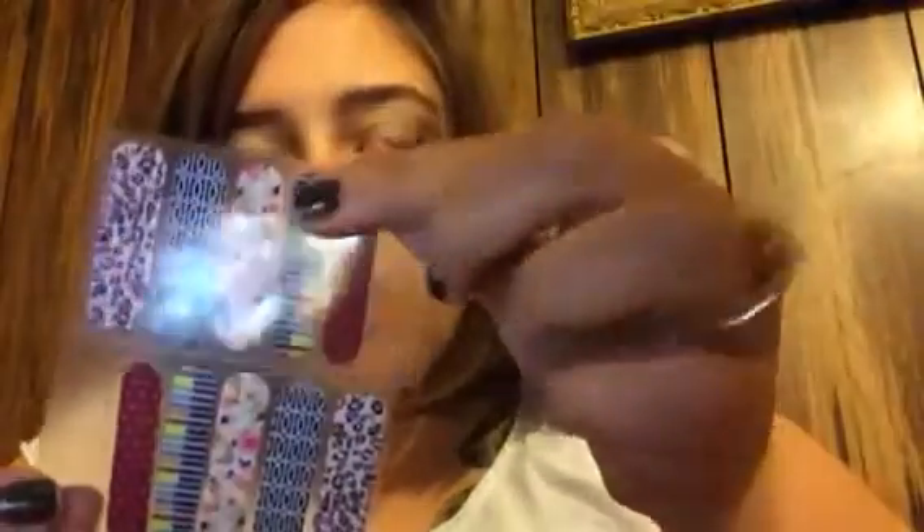She sent me this cute little sample pack. It came like this — it had two different sets of nail wraps in it. I wanted to just try the regular size ones.